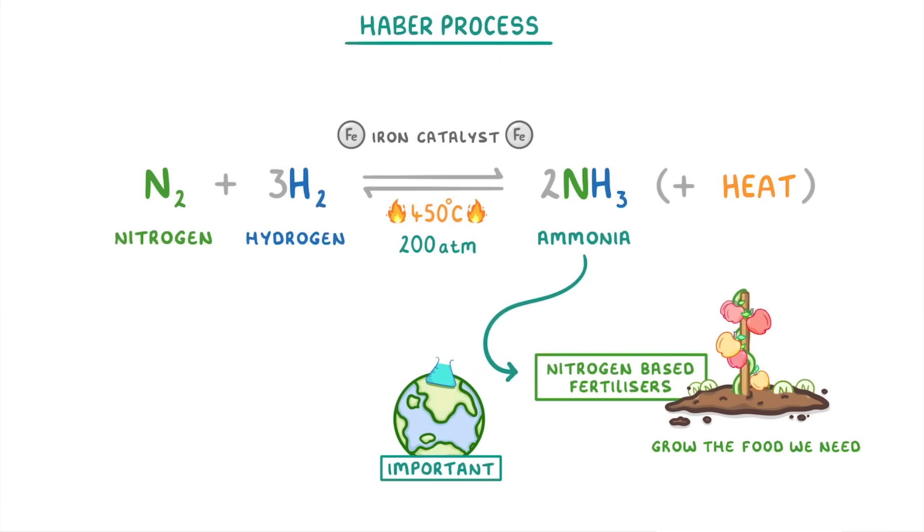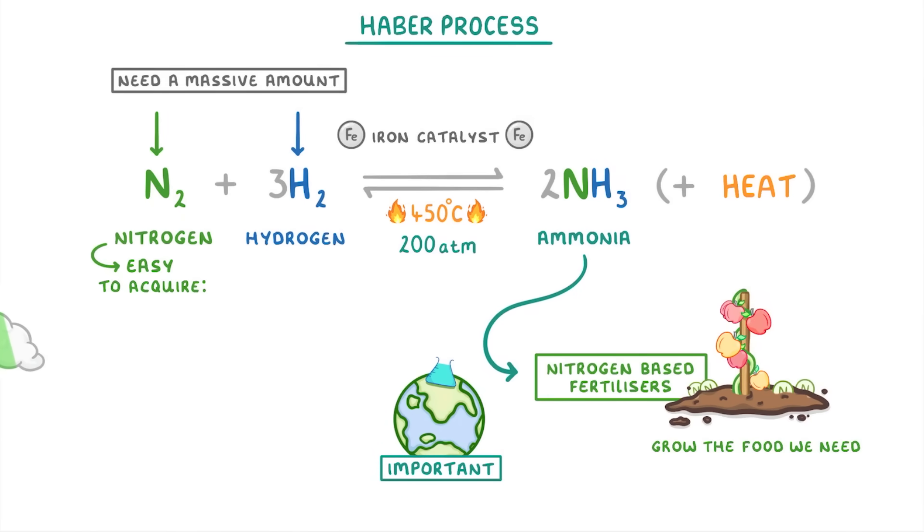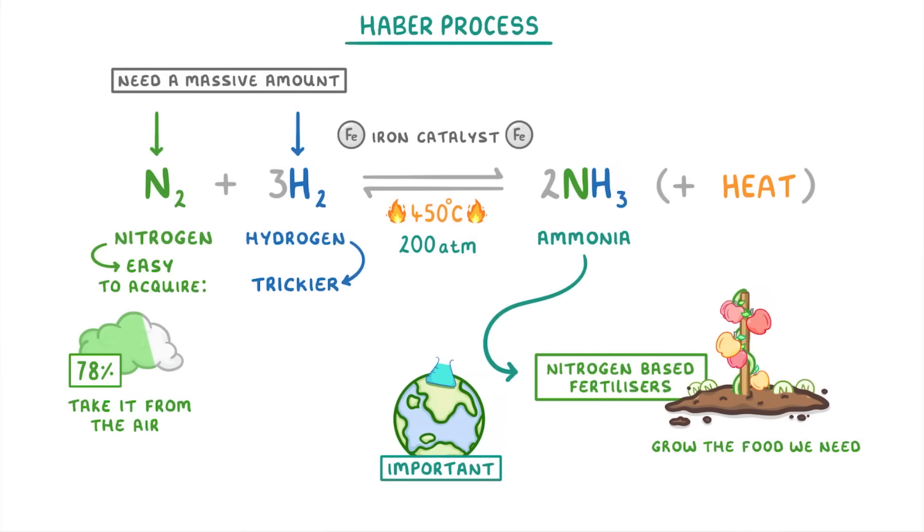In order to make such huge amounts of ammonia, we need a massive amount of nitrogen and hydrogen. The nitrogen is easy to acquire because 78% of the air all around us is nitrogen, so we just take it from the air. Hydrogen though is a bit tricky to get hold of, as we have to make it from hydrocarbons like methane.